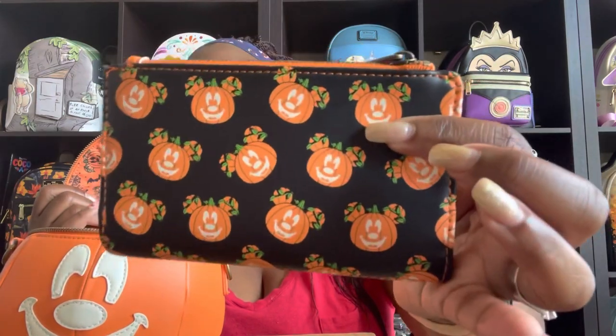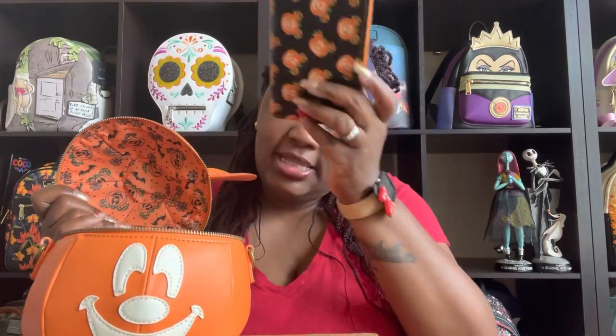I also got this wallet — this is the Mickey pumpkin skin wallet, and the face also glows in the dark, just like the face on the crossbody bag. Really, really adorable, so we're gonna stick this in first.